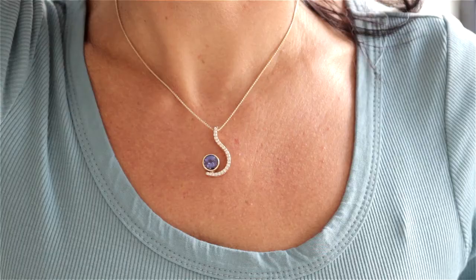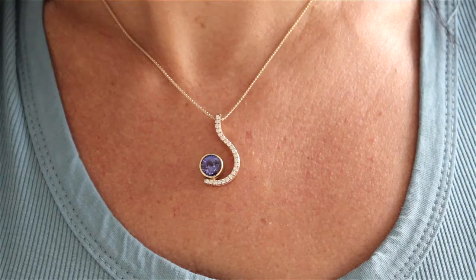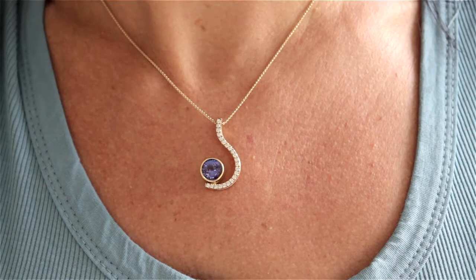If the pendant is close to the neck, the setting should be fairly flat so the piece lies nicely on the neck. It doesn't really matter what kind of gemstones you use because it's fairly protected and not dangling anywhere.